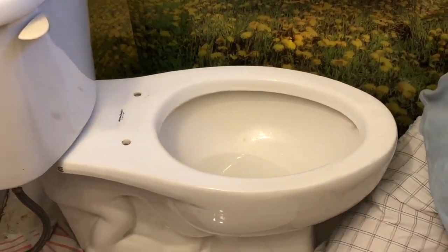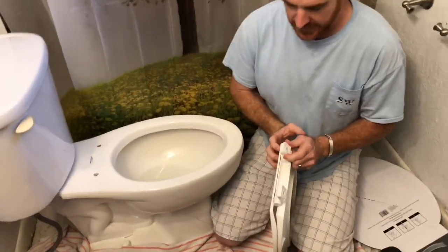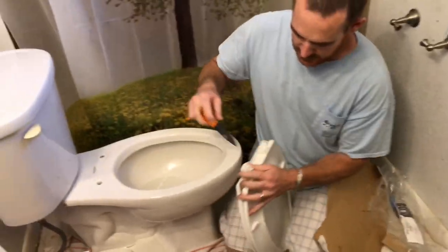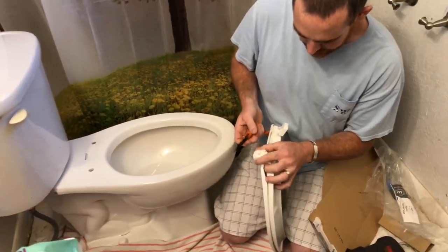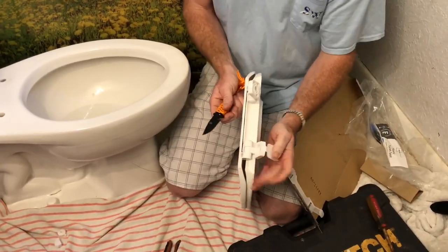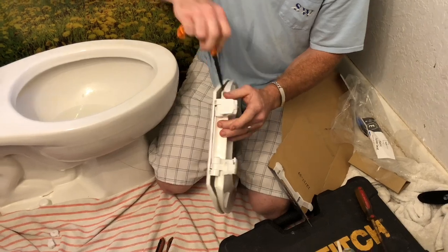All right, good deal — here we go. This part needs to come up, so let's go ahead and pop this up like that.